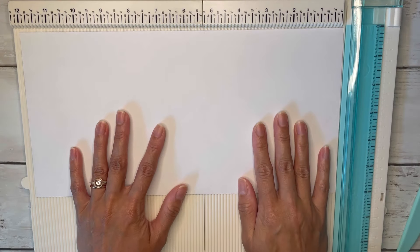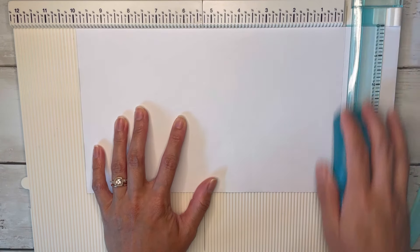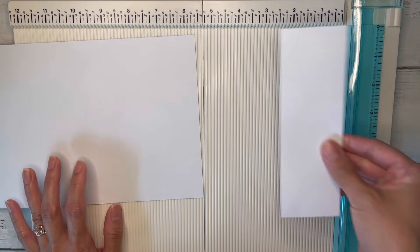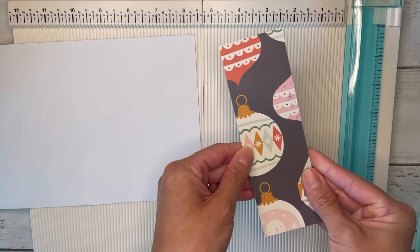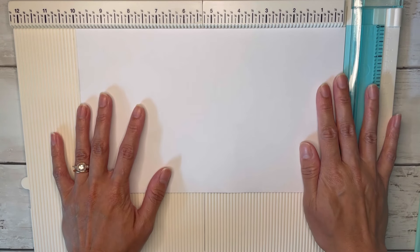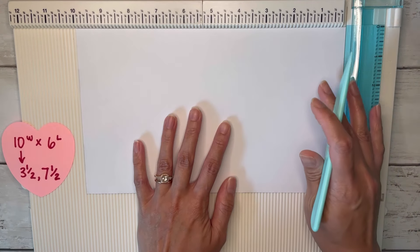We are going to grab our other half, the other 12 by 6, and this one we are actually going to cut down to 10 by 6. So this piece is 10 by 6, and we'll have this extra little scrap that's 2 by 6 — put that to the side, we are going to use that. Let's line up our paper at the 10-inch side and score at three and a half and seven and a half.